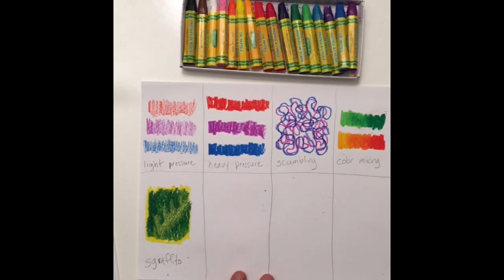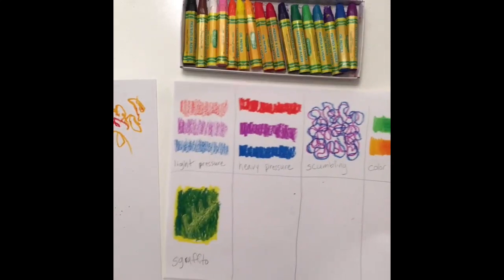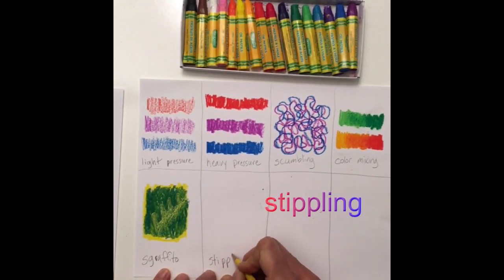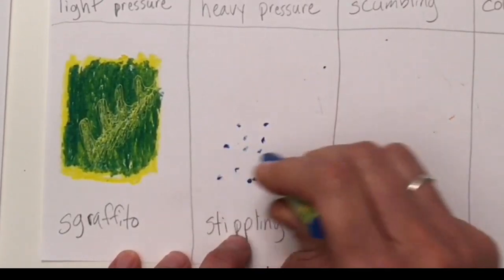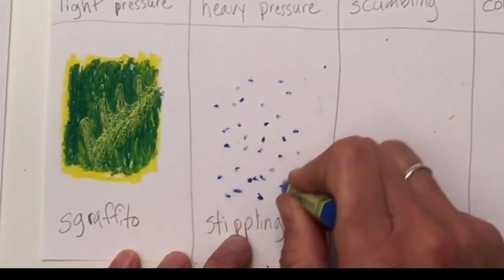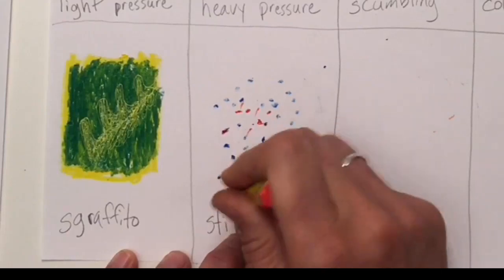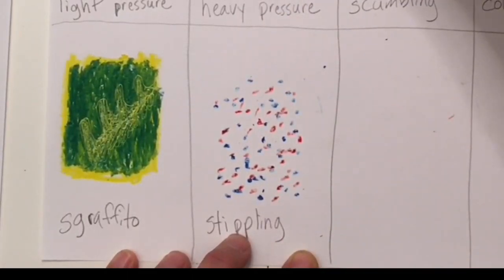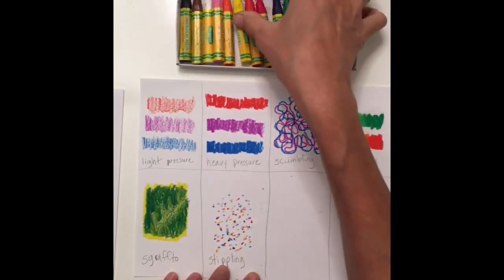Let me tap off the buildup before we move on. The next technique is called stippling. Write that on your paper. Choose any color and make little dots — this is going to get loud! You can use different colors as well; you don't have to stick to just one. You can combine multiple colors with stippling. The more dots you put down, the more color you will have.